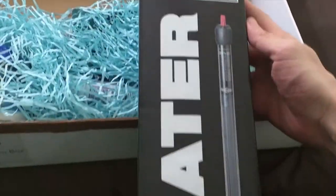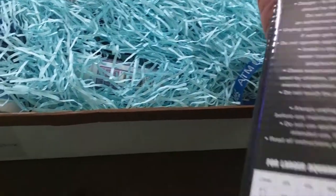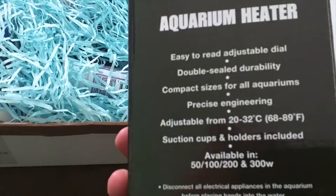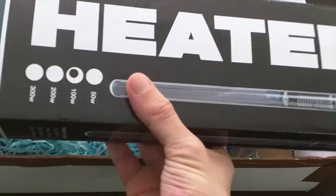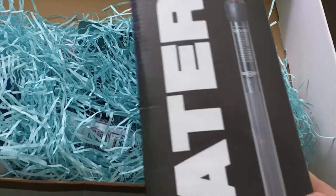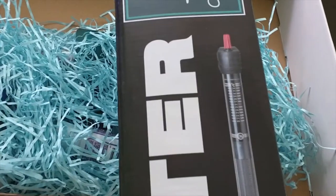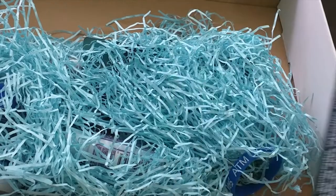First out of the box, a 100 watt aquarium heater from Simply. Oh, this is brilliant. This is slightly unfortunate because I had just forked out for a new heater. But if there's one thing you learn in the hobby, it's always have a spare heater around because you never know when you're going to need one. So this can probably be used for my salt water changes.